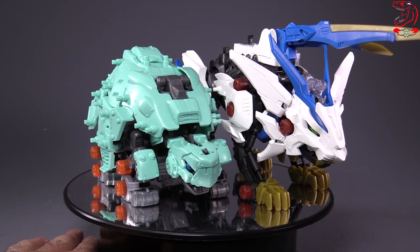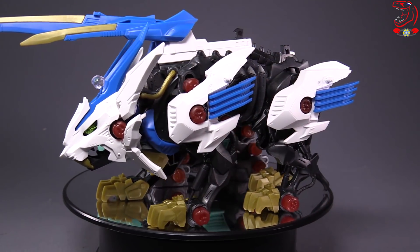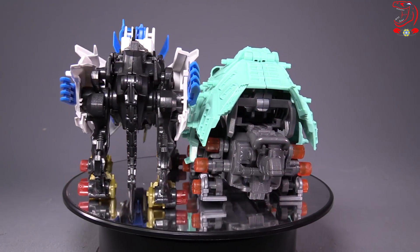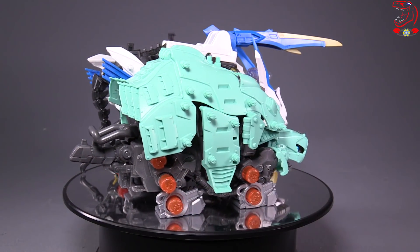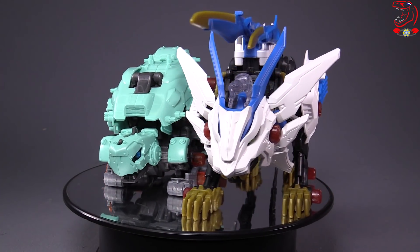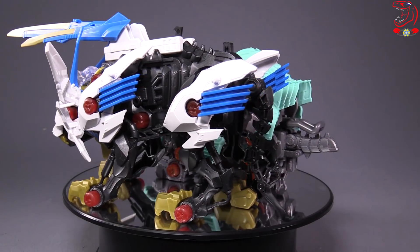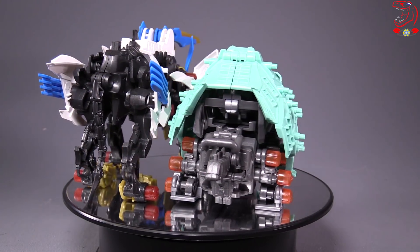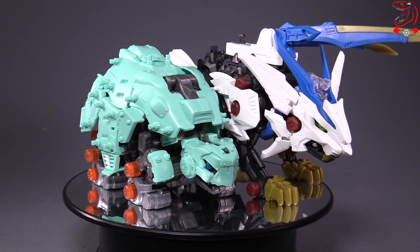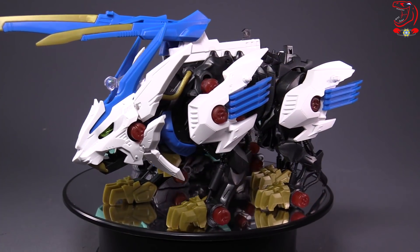Comparing our favorite little green turtle to the other Zoids in the line, you can see that it's actually very well scaled to Liger Wild. I would do a comparison with the other Zoid figures, but my son has actually taken to them quite a bit, and the Liger is the only one I could find. I can't find the Raptor, or the Gator, or the other ones, because my son took them. They are meant for kids, so he's having fun with them, and that's all that really matters.